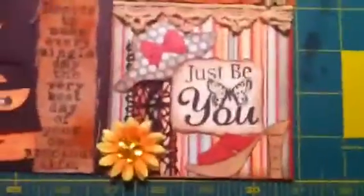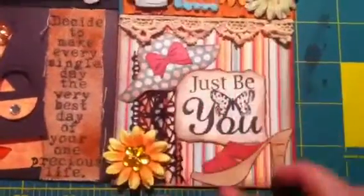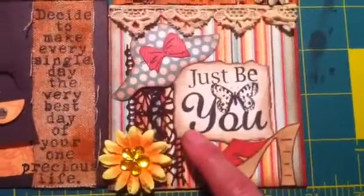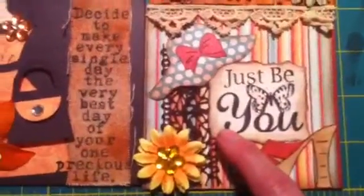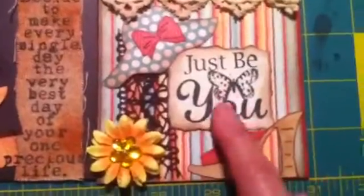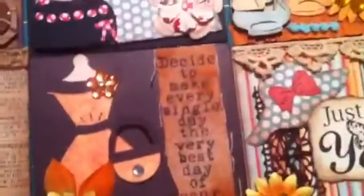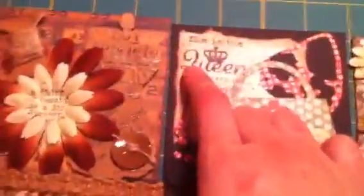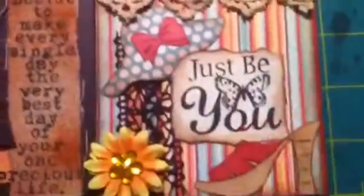And then this is the final one — sorry my finger got cut. These dies here are Sizzlits dies. There's a stamp — I think it's a Unity stamp. I think this one is a Tim Holtz. This is a Unity stamp, and then this one as well. So, just be you. I thought they turned out pretty good.